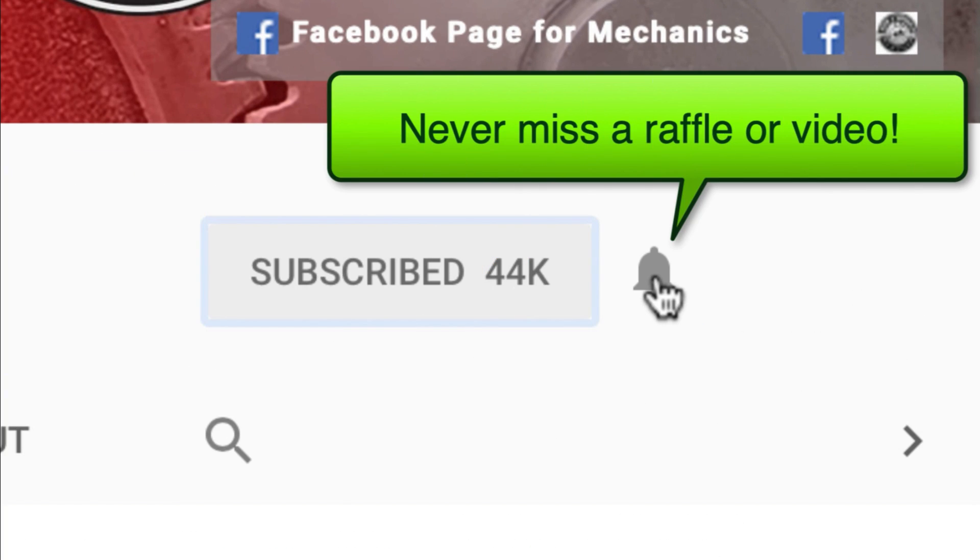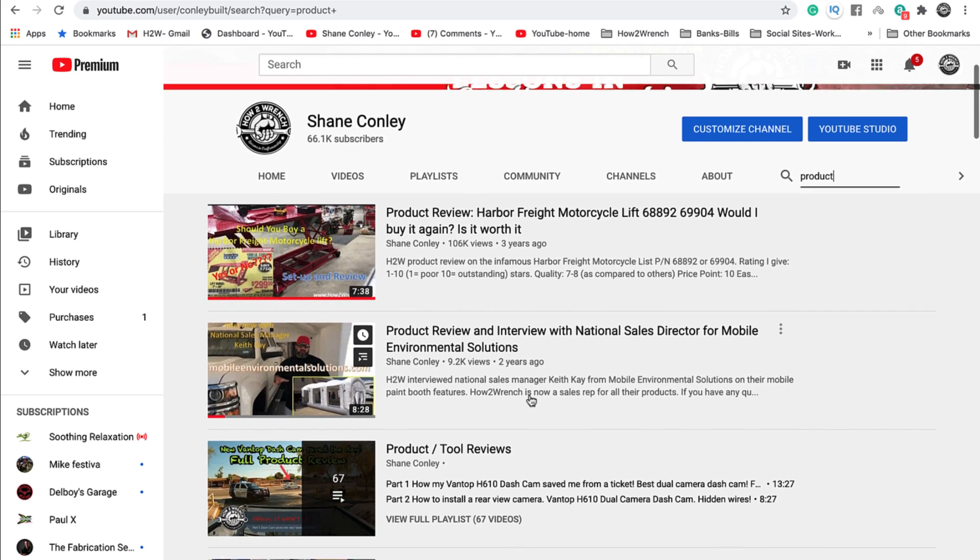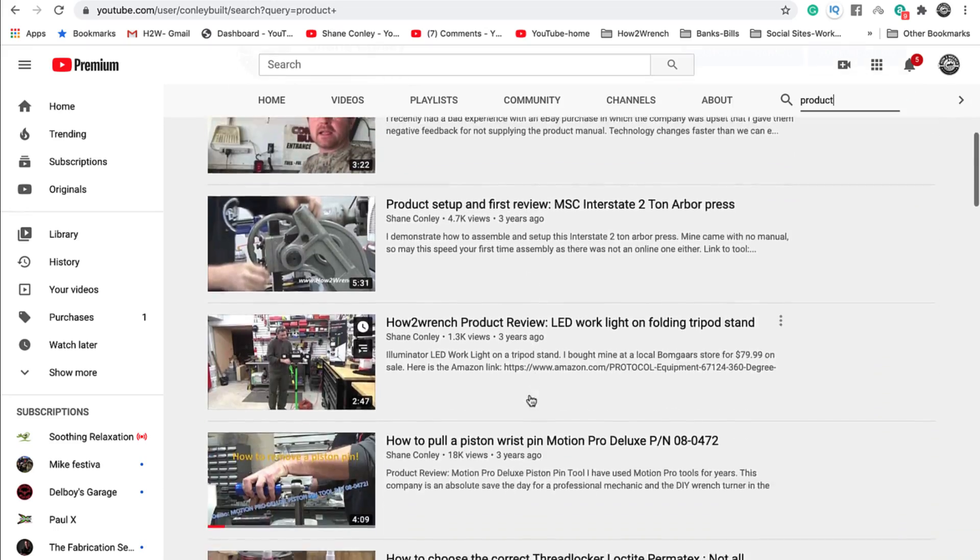If you hit that subscribe button and that notification bell, you're going to be missing out on videos and free prizes and raffles we have coming up.